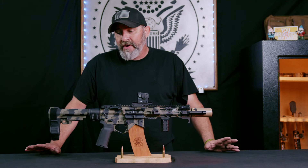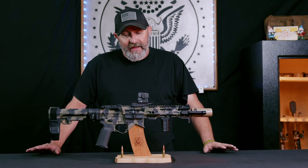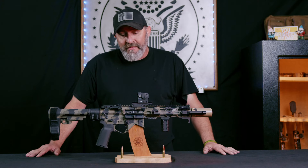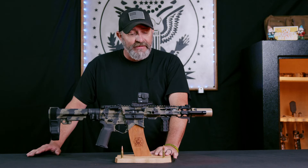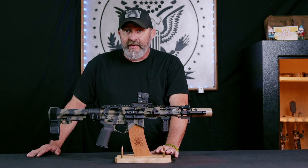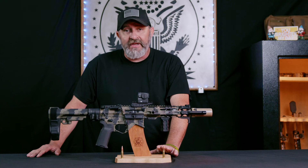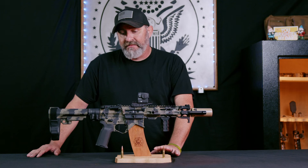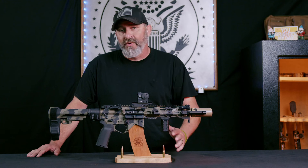At the end of the day, 300 Blackout is highly misunderstood and highly undervalued. Coming from a law enforcement background, I would have loved to have seen this in the hands of our SWAT operators, simply because there's less chance of overpenetration. And if you run them suppressed, you run less of a risk of startling the public in case you get into an engagement with a suspect. That's where it really shines — it just imparts so much energy into the target at lower speeds.